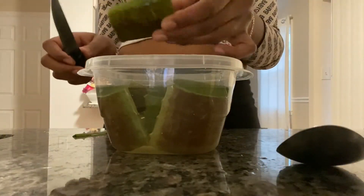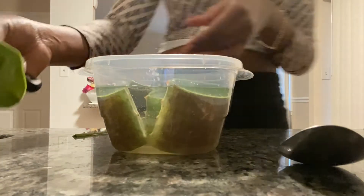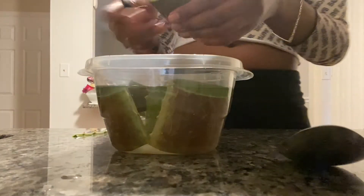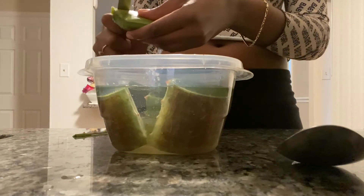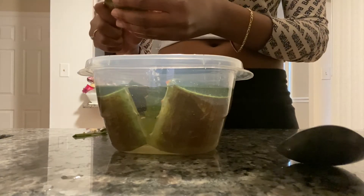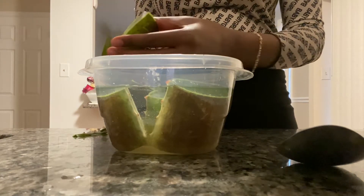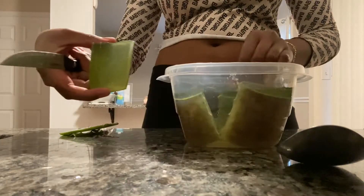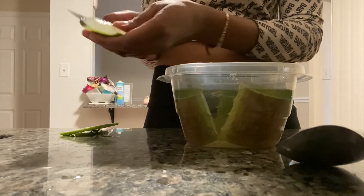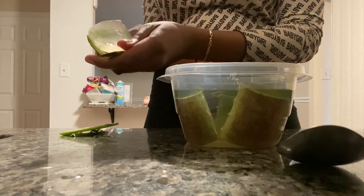Hello guys. As you can see, I have had this aloe soaking in water already. I just went ahead and cut the plant into about four or five different big chunk segments and let the yellow latex inside of the plant soak out into the water, because you do not want that yellow latex on your skin or in your hair. So make sure you do that as step one.